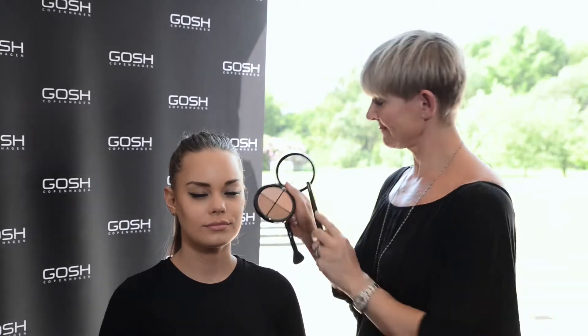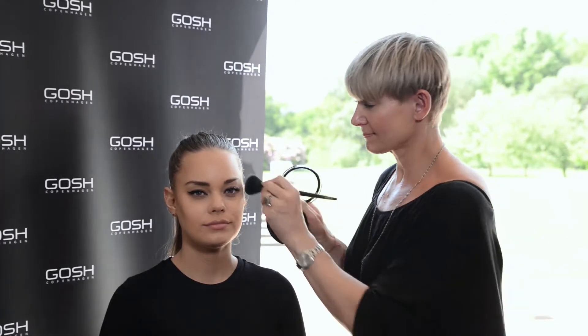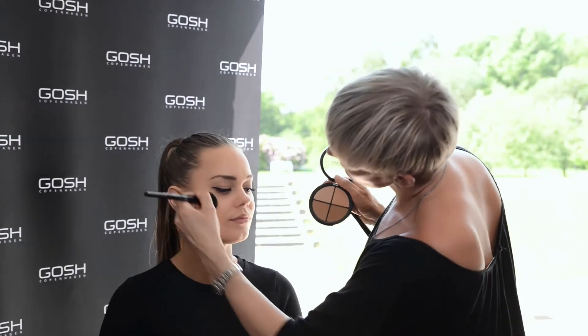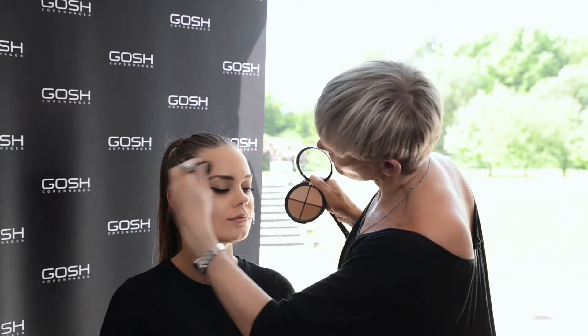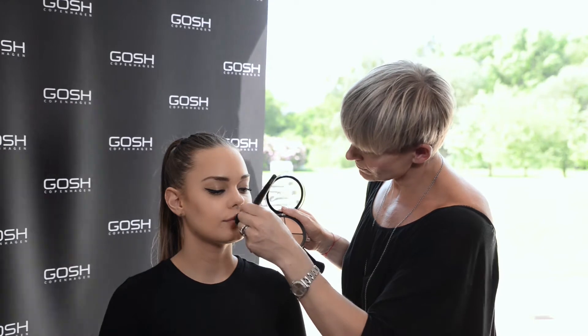So now you have a beautiful defined and sculptured look. It's highlighted with the highlighter and this will create more definition throughout the face. Contouring and highlighting is a trend right now, but actually makeup artists have been using the technique for decades. It's such a beautiful way to emphasize and define your face. So go out and try out this amazing contouring kit.